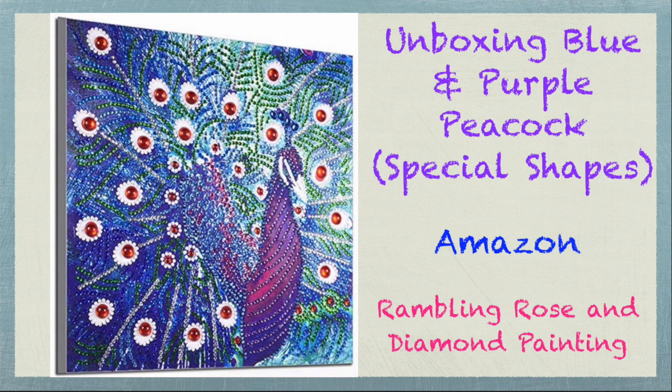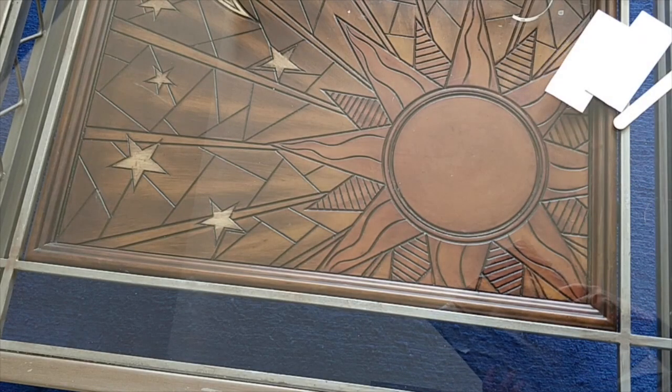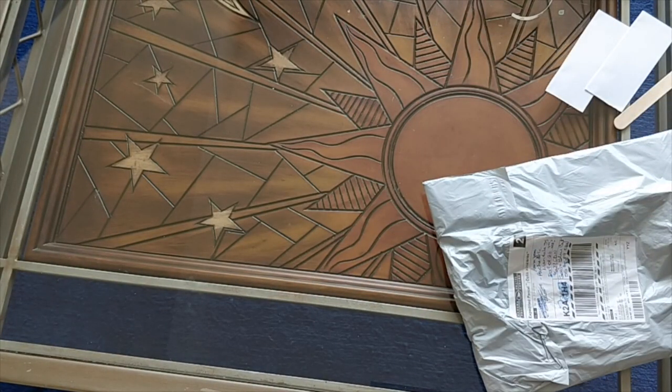Well hello again my diamond painting friends. This is Rose and I am back to open another shipment that I got. This one's from Amazon — I wrote all the details on the package. So let's get into it.